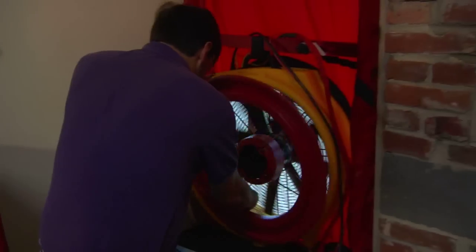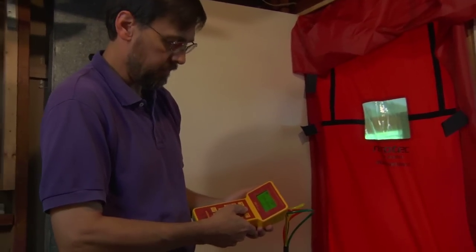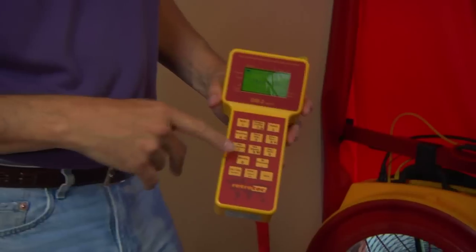Since the house was a little too tight for the open fan, we're now putting on ring A. He just quickly hooked it up, and then you actually have to change the manometer setting to input the fact that ring A is on. We started off with this reading open, so we'll hit the range config button one time — this will now read A and do the proper calculation for the size of the hole. We've put the ring in, set our gauge to reflect ring A, and we're ramping up to 50 pascals. Our flow is about 2,660 CFM50, which compares to the 1,900 baseline we got. It shows that the house is not too leaky, but there is room for improvement.